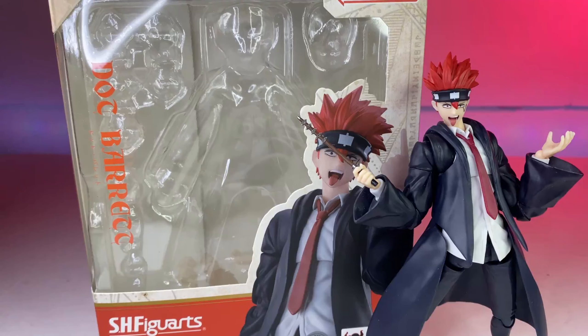What's up everyone, welcome back to another toy review. Today we're taking a closer look at SH Figuarts Dot Barrett from the hit anime series Mashle. This figure came out earlier this year and I'm just now getting around to it. There are so many figures I have to review, and this is one I've been wanting to do but just haven't had the time.